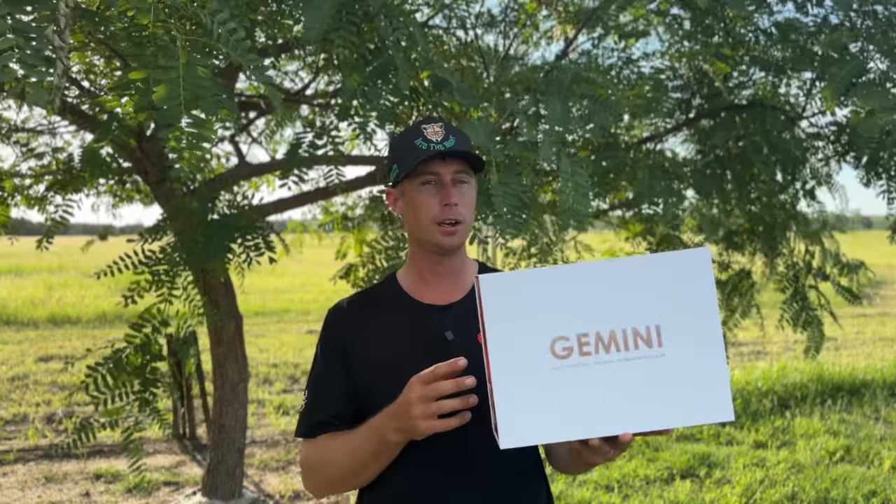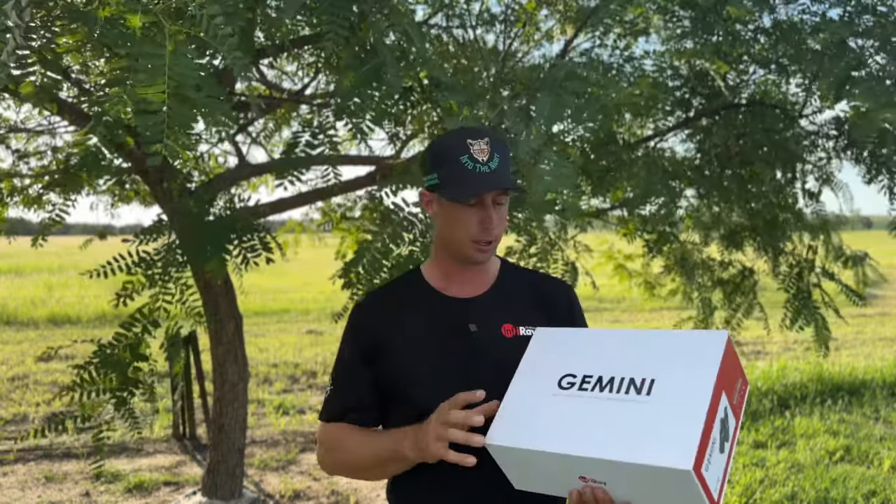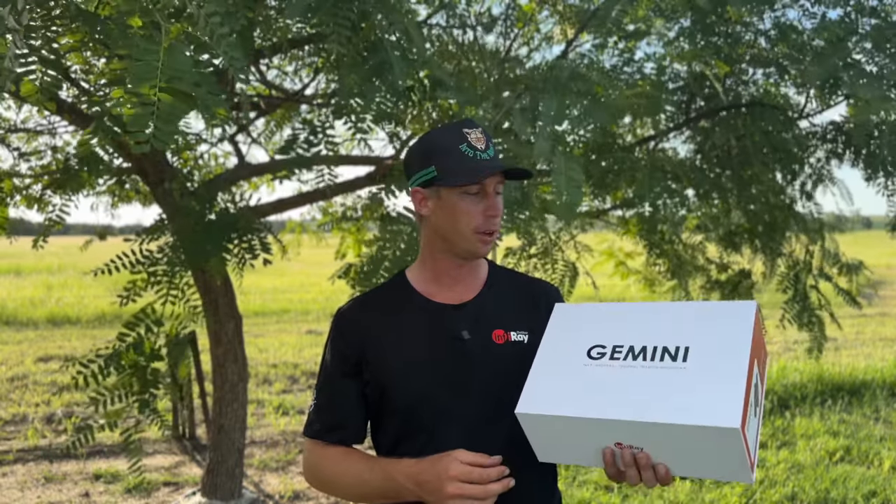Hey guys, welcome again to Into the Night. This afternoon I'm going to do another review for some of these new thermal binoculars from Infra — the Gemini GH50R. These are really good little binoculars. You've probably seen me using them in some of my videos. I've been using them for the last few weeks, but I thought I'd just show you what comes in the box and give you a more detailed review.